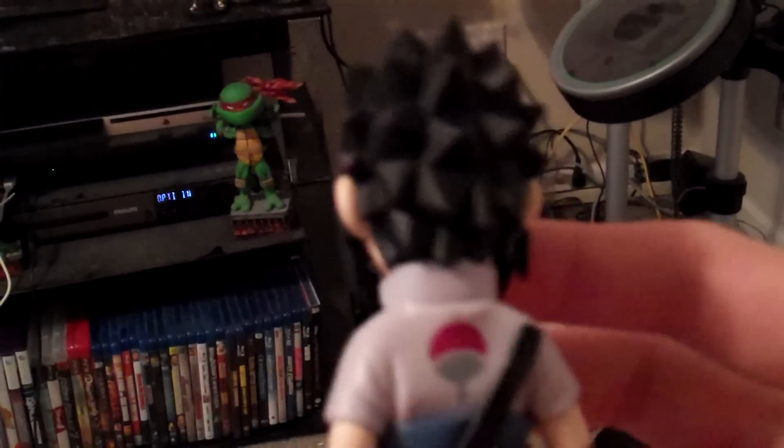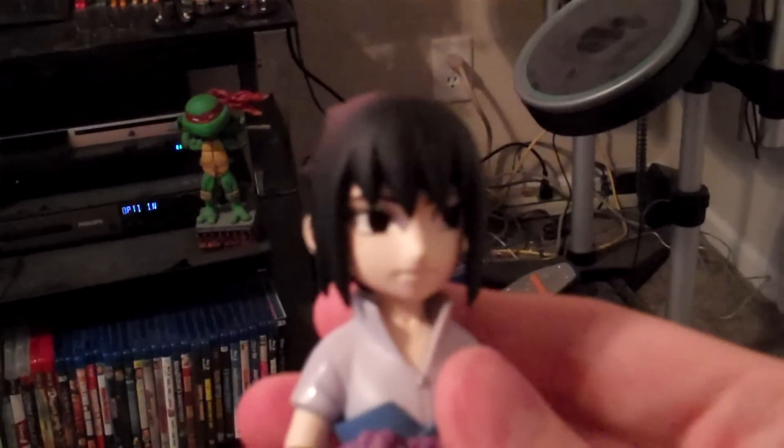We'll pop him out of the case. You can hear how hard it is to try to get him out. But he looks freaking sick. This series of figures are just well designed - you can see the detail in his eyes, his jacket, his little belt. He's got a sword in the back, his Uchiha clan symbol, his little sandals, and all the wrapping on the legs.